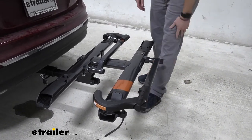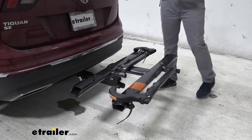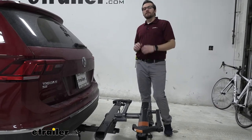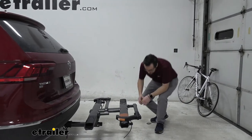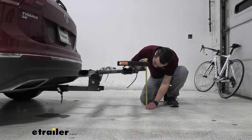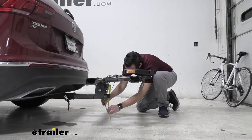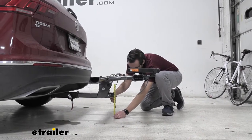A couple things to keep in mind with any hitch-mounted accessory — we are going to be adding length to our vehicle. The Tiguan is not the shortest vehicle out there, but not the longest. And my biggest issue is our Tiguan already sits very, very low, including that hitch. So let's take a look here at our clearance. All the way at the end, that's putting us at about 17 and one-quarter of an inch. And on the bottom here for our anti-rattle devices, that's going to be putting me at about nine inches to that bottom post right there.